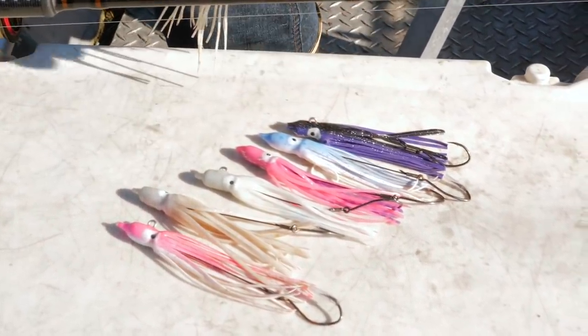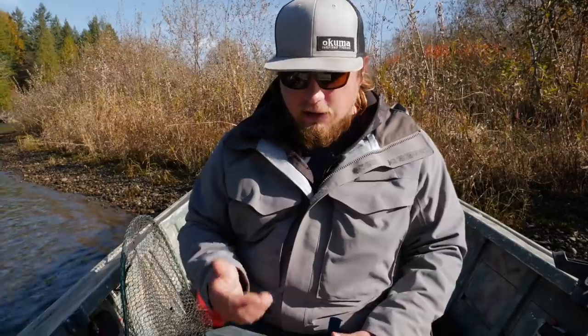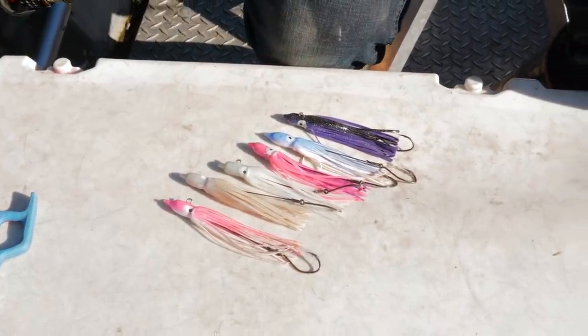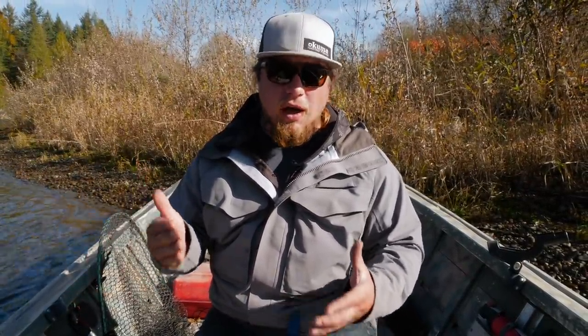They come in a variation of colors — whether it be pink, glow-in-the-dark, purples, blues, or dark colors — and they all work just as well depending on the right conditions. Having each different color will up your catch rate by keying in on water color, sky color, or other factors out on the river. These hoochies come in a half ounce and a one ounce rating. Use the one ounce for deep, slow, stagnant pools and the half ounce for fast runs or tail-outs with less depth.